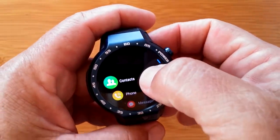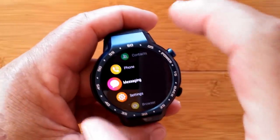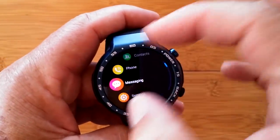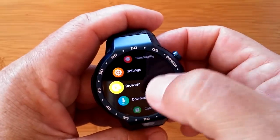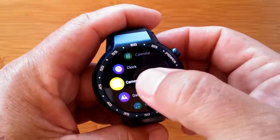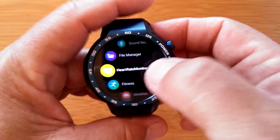When you get to the apps, there are the standard contacts, phone, and messaging from the SIM card. There is no Bluetooth calling in this or any Android 7 level watch yet — you have to use a SIM card to make and receive calls. You've got settings, browser and downloads, calendar and clock, the camera, gallery for pictures, and music.